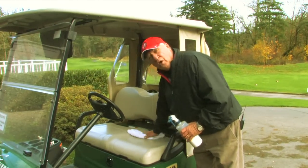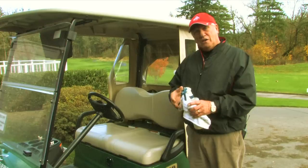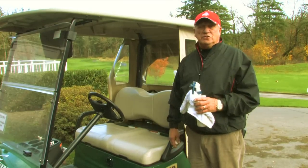Here at Camas Meadows, we use Goo Proof, which works very, very well. So this is Conan Elliott and that's how to clean a vinyl seat on a golf cart.